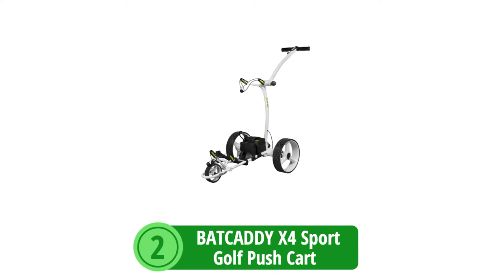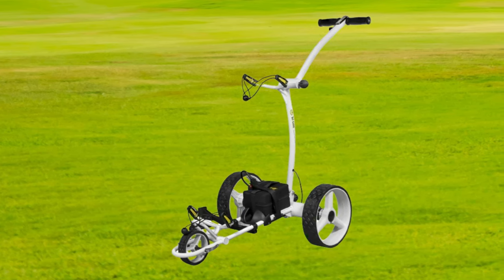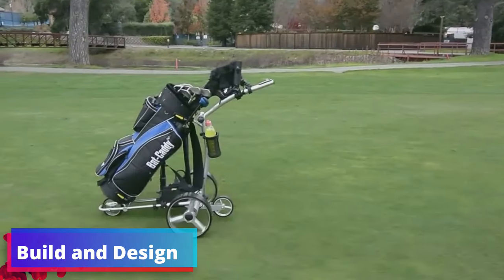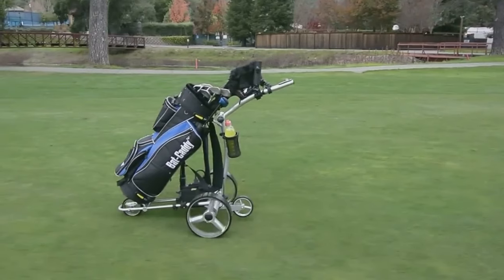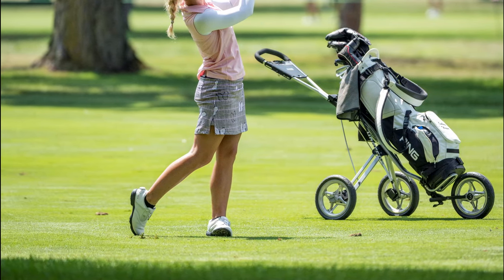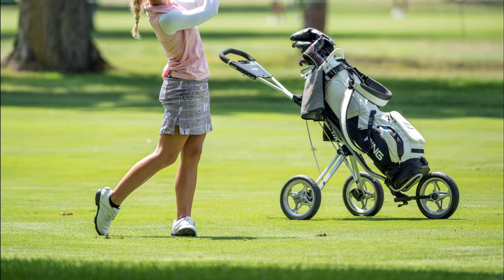At number 2 is the Bat Caddy X4 Sport Golf Push Cart, a high-performance golf accessory designed to add convenience and efficiency to your golfing experience. The Bat Caddy X4 Sport is engineered for both durability and convenience, embracing a minimalist yet robust design that appeals to golfers of all levels. Thanks to its sturdy construction, it can withstand the rigors of the course while providing a steady hand to your clubs. Equipped with a single 200-watt motor, the X4 Sport offers a quiet yet powerful performance, ensuring you can focus on your game in peace without any distracting motor noise.